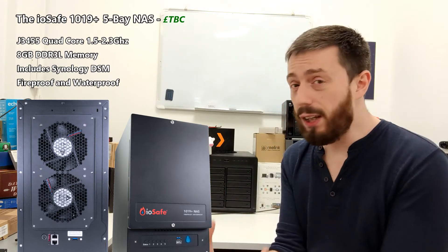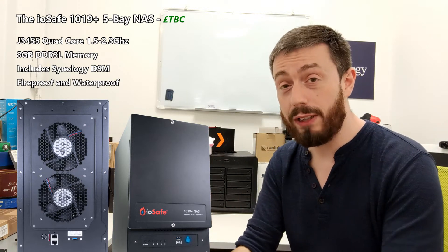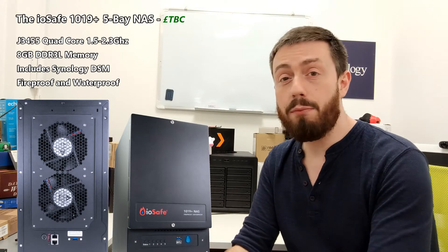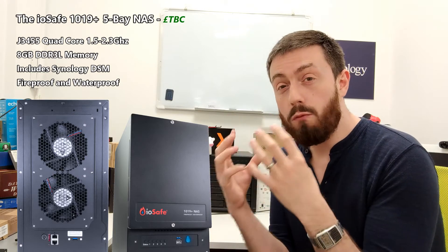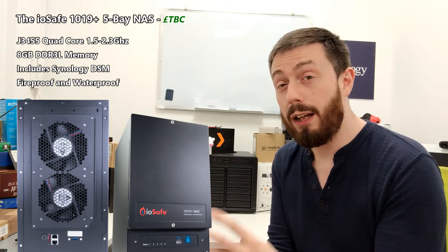Don't get me wrong, it is a big device. Although we're only using images in this video, we will have the physical item in its entirety in just a few weeks' time. This device arrives in a brand new reinvented chassis — they haven't just repackaged it. What they've done is take what is core and rebuild the Synology DS1019+ in this brand new chassis.